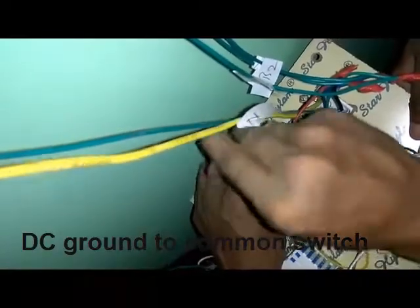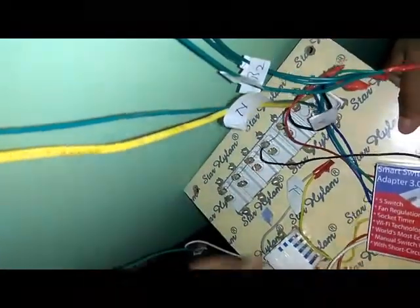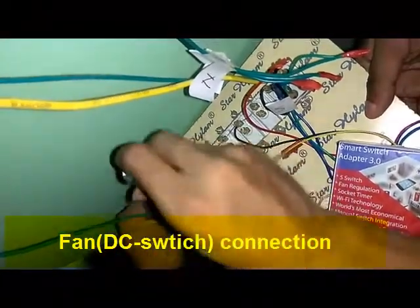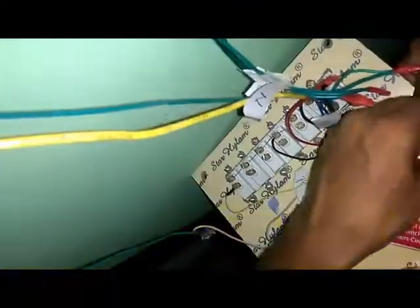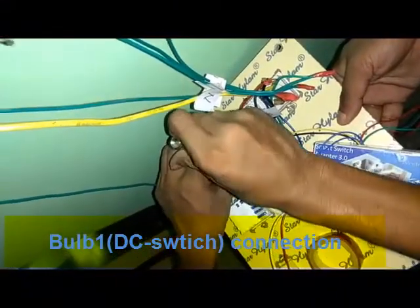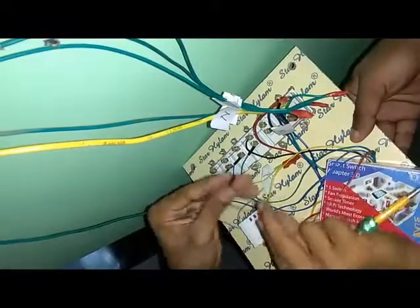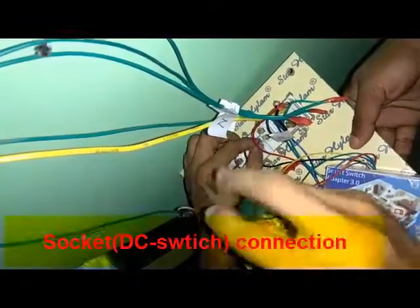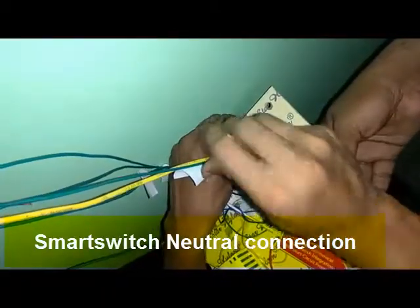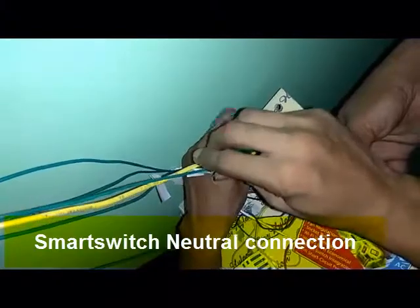After that, we will make the DC ground to the common of all switches that we have already made. Here you find the DC ground is connected to the common terminal of all switches. After that, we make the fan input DC and bulb one input DC from the switches. This is the socket input to the smart switch. After that, we make neutral to the neutral input of the board, which comes from the socket terminal.